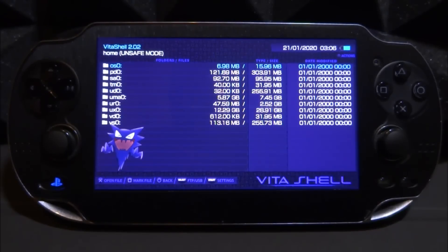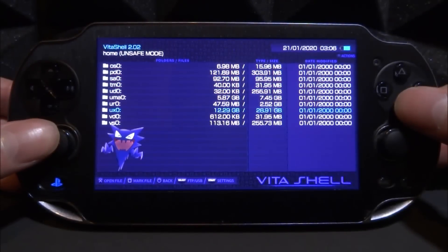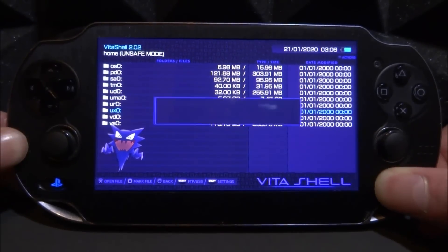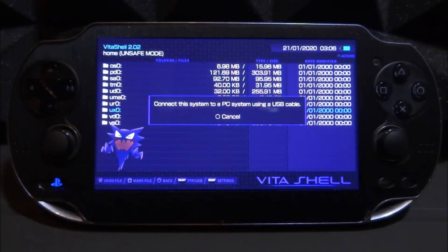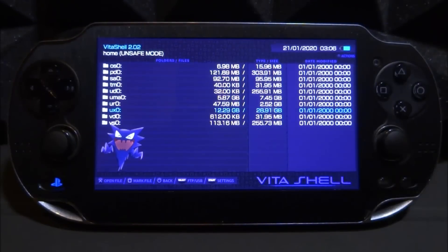As you guys might know, PS Vita games can be quite large in size, so if you get a few of them your storage space is quickly going to disappear. On my PS Vita I've got my main storage as my ux0 and I've got an SD to Vita installed which has a 32 gigabyte micro SD card. As you can see it says 12 gigabyte out of 28 gigabyte, meaning I've used 12 gigabytes with around 16 gigabytes free. A quicker way to find out is to press Select, connect it to your computer, and it will tell you the exact number.